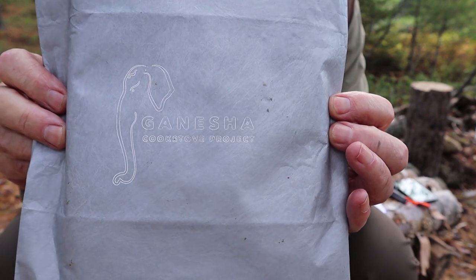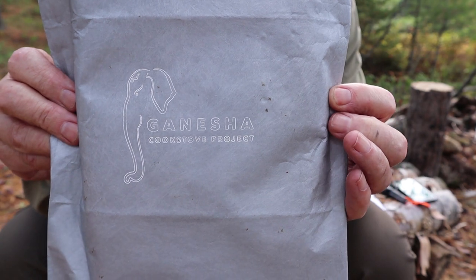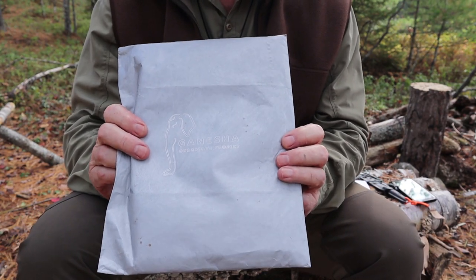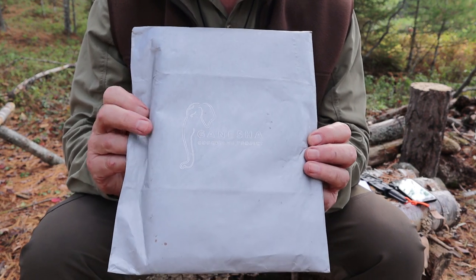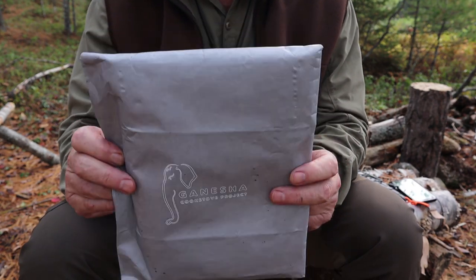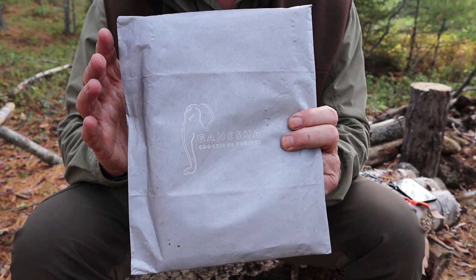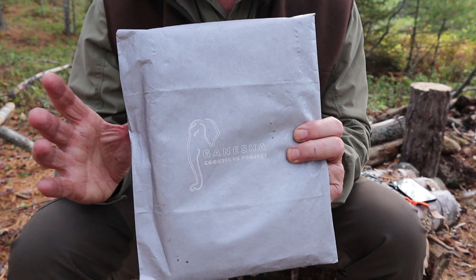Let's have a closer look at the logo — Ganesha Wood Stove Project with the figurine of an elephant. For those of you who are not aware, Ganesha is a Hindu deity represented as an elephant with multiple arms. That's where the inspiration for the name comes from. These are made in India and are all handcrafted. The Ganesha Project has a lot to do with cooking in countries where a lot of cooking is done inside homes using wood stoves with very little fuel available.